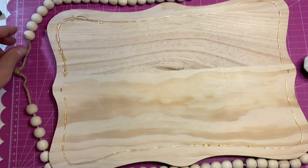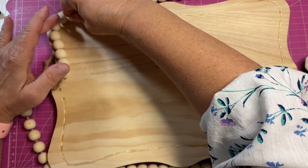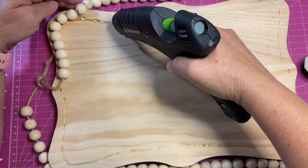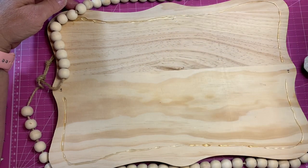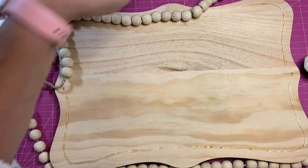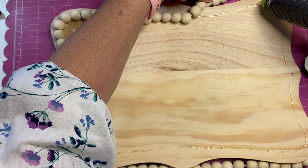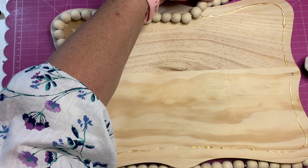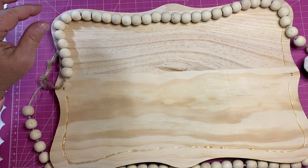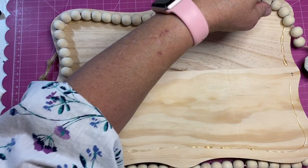I'm glad we used the clear E6000 because I'm not sure if the white one I have literally dries clear. So we're just coming around and gluing on. I did think it might be fun to mod podge some material literally just inside before you put your beads on. You could pick a really pretty fabric that matches your decor, or you could pick an Easter fabric if you want this to be an Easter decoration.